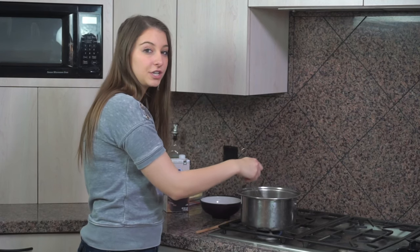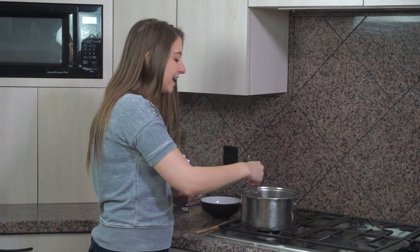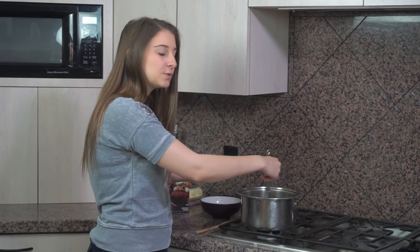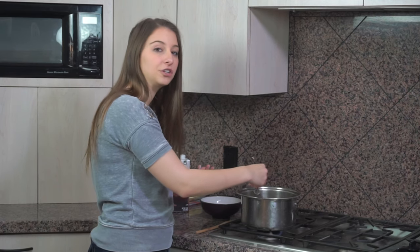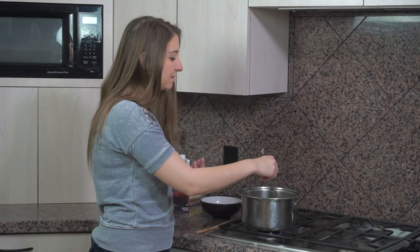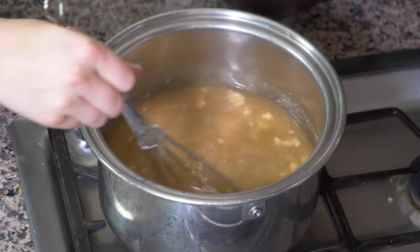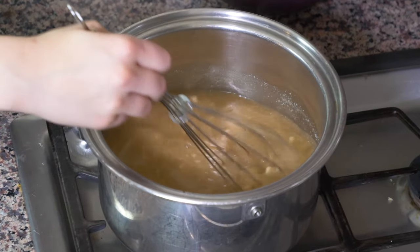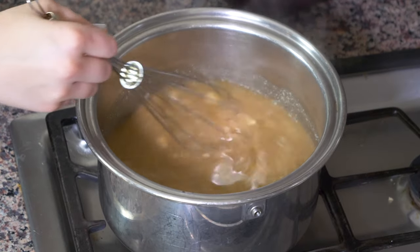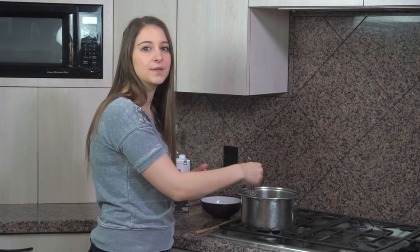I would make sure to use white cornmeal if you have the option for this recipe. The process works with yellow cornmeal, but it's far more traditional in Botswana to make this pap recipe with white cornmeal instead of yellow cornmeal. It tends to have a more roasted flavor, which they really like there in Botswana. This pap is kind of similar to a polenta if you're Italian, or a porridge.